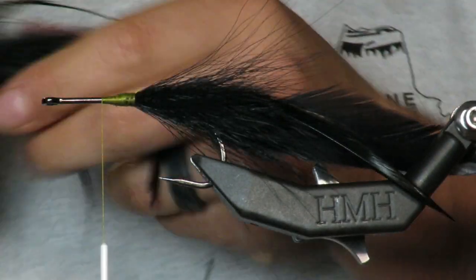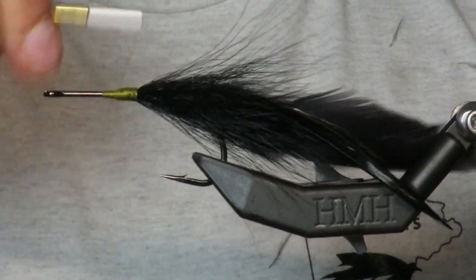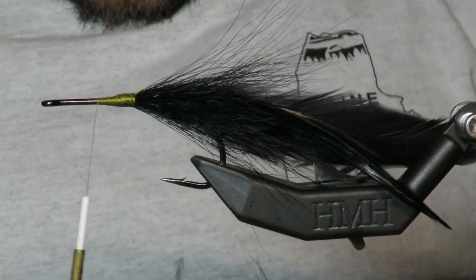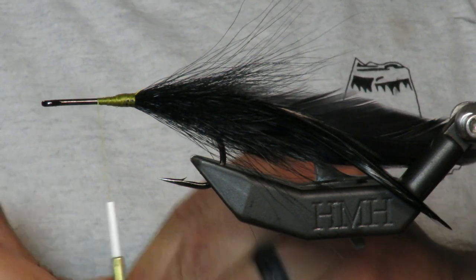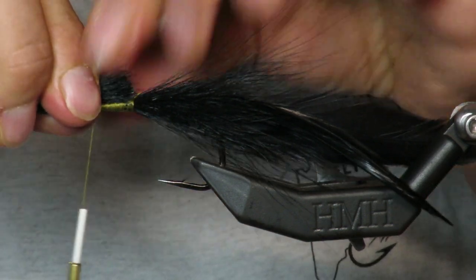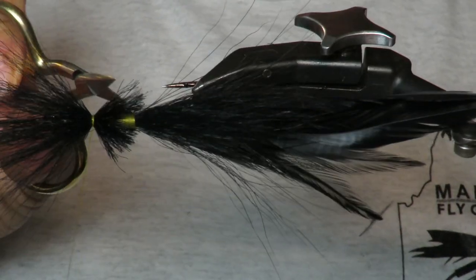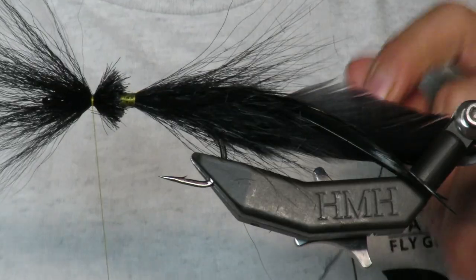There is our first little patch of bucktail. Then I'm going to come in, give a little bit of space, and add another layer of bucktail — this time tied in reverse with a bullet point tie. This one's not going to be super flared either. When I say flared, I mean the deer hair spread out this way — I want this one to be relatively tight around the shank.